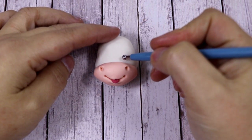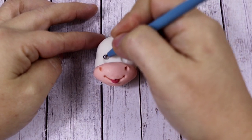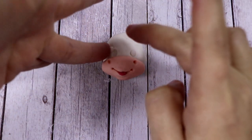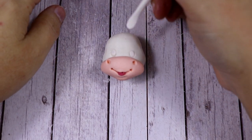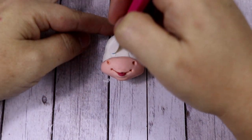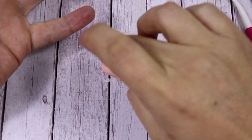To make the eyes, we're going to start by making two holes using the ball tool and making two ovals, just above the nostrils. First we want to fill these holes with some white fondant, and we want to press it with the leaf shaper every time we add the irises or the pupils. Then we're going to add two blue balls for the irises and flatten them again.